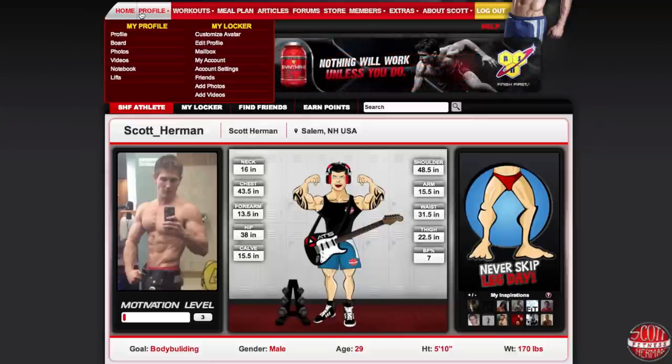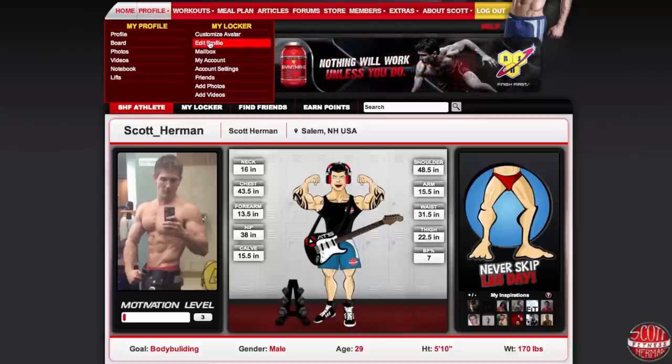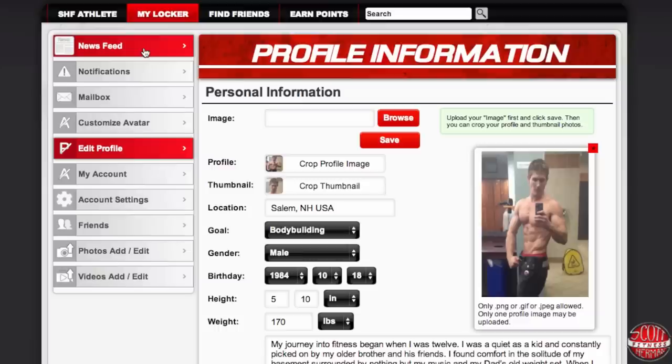The easiest way to do this is to go to the profile drop-down menu and then click on edit profile. You can also utilize the 'My Locker' red tab above to get to this section as well, and then click on edit profile down here.